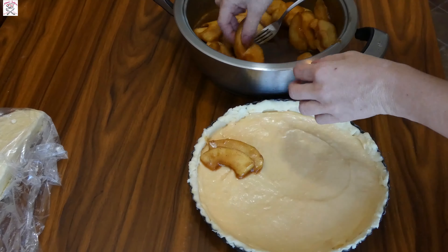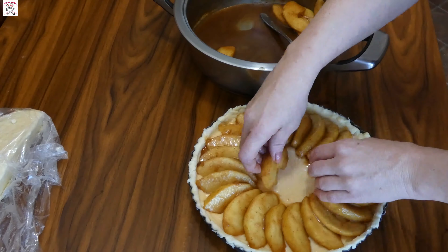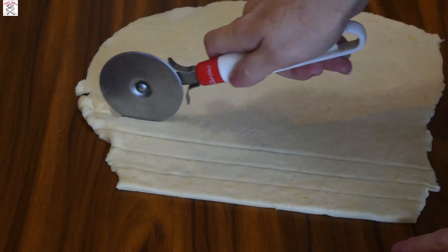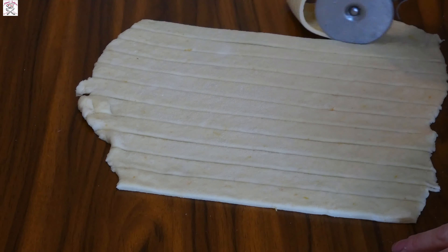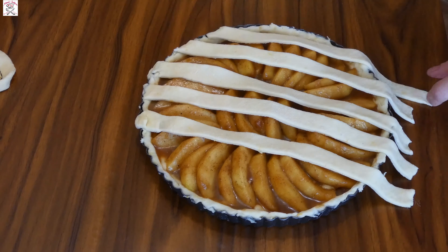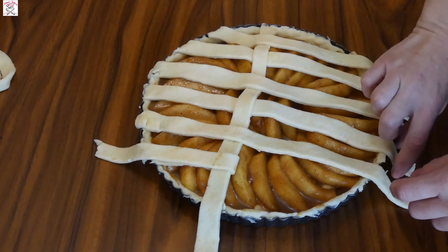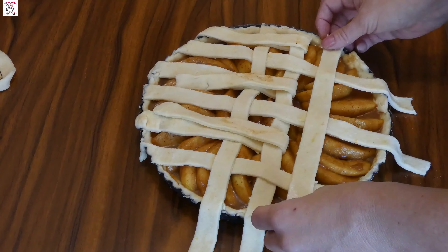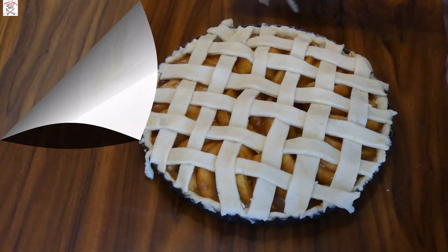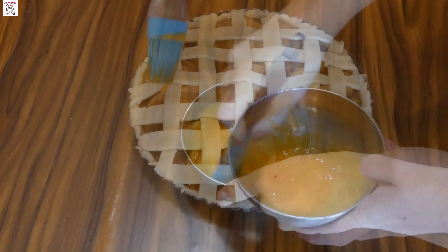Add the apple filling mixture on top of the custard filling. I like to arrange the apples in a nice circle, but if you don't feel like it, just pour it inside and even them out. Repeat the same rolling process with the second part of the dough. Use a knife to cut it into strips about one to one and a half centimeters wide, which we'll use to make a lattice net above the apple filling. Make the lattice out of the dough and make sure the edges are sealed together. Then take egg yolk and milk, mix it well, and brush the pie all over the lattice.